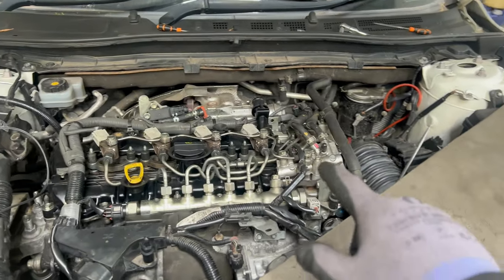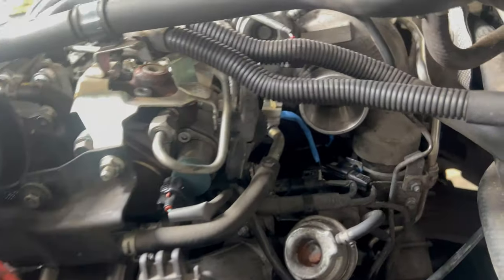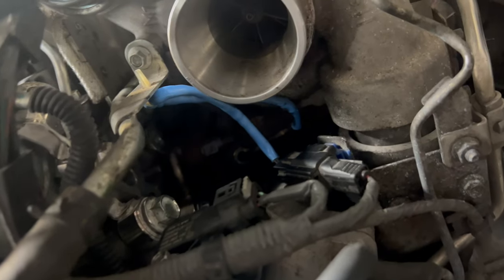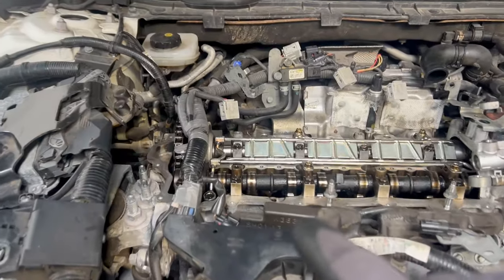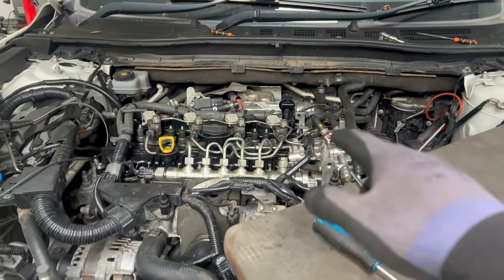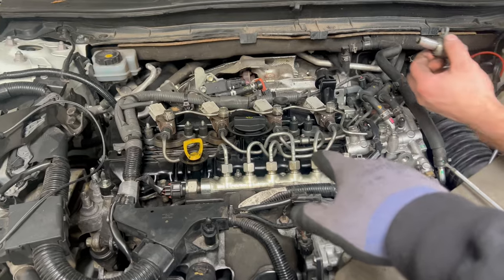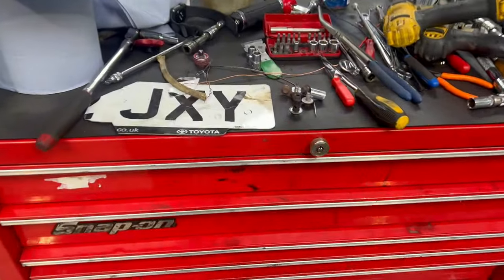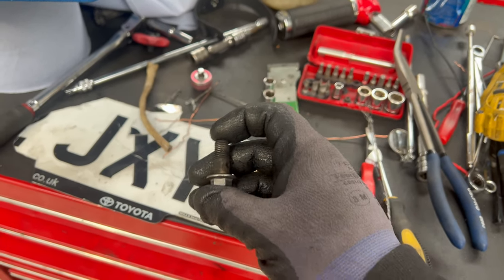Managed to put back that banjo bolt where it belongs — it's there, but you can't really see it. In the meanwhile, I assembled the engine back. Unfortunately we'll have to show the cleaning process on another one we've got here, which is a little bit less dirty, and we'll show you how we clean it and how it will look once it's cleaned.